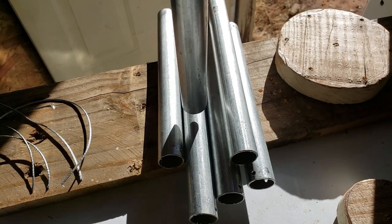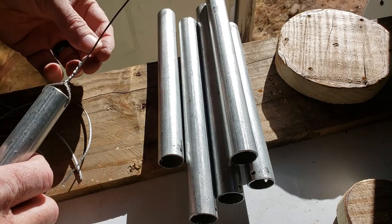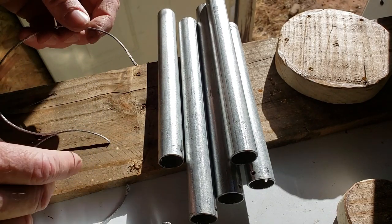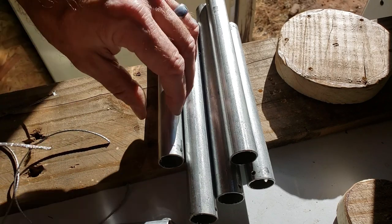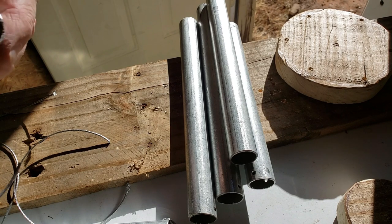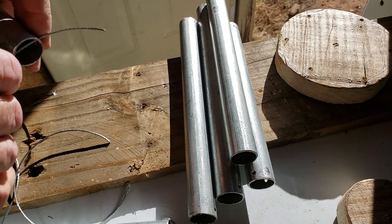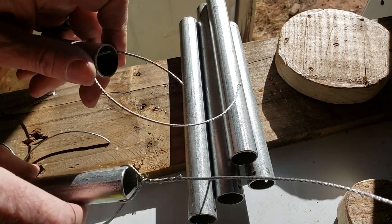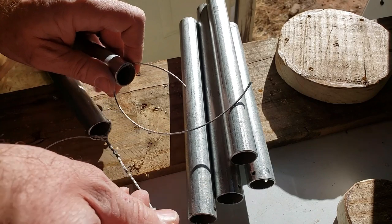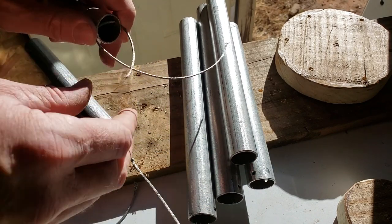That should make it hang real good. I cut them all about 10 inches long so that they'd all be the same length and easier to work with. Although my wire cutters weren't the sharpest, so I've got a couple of oddball cuts here.